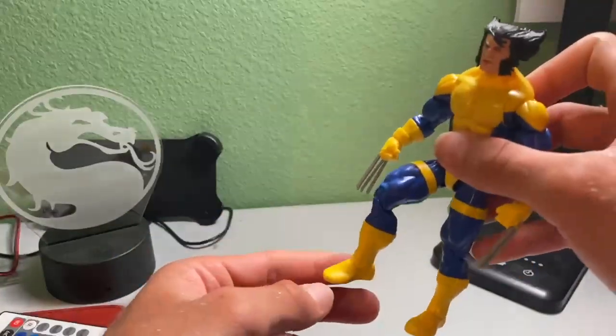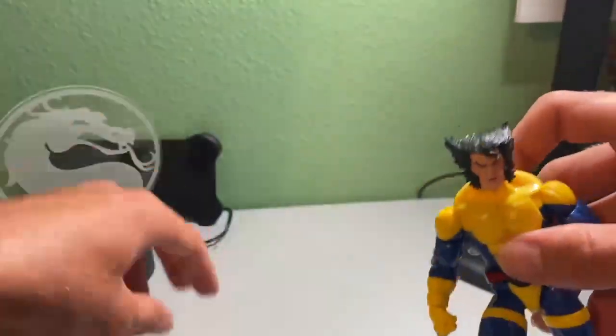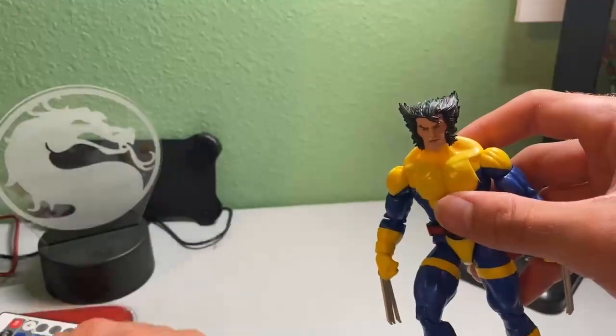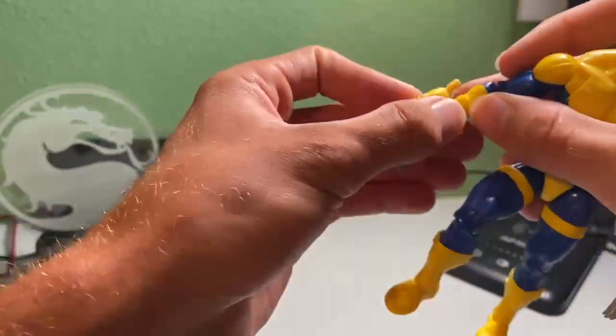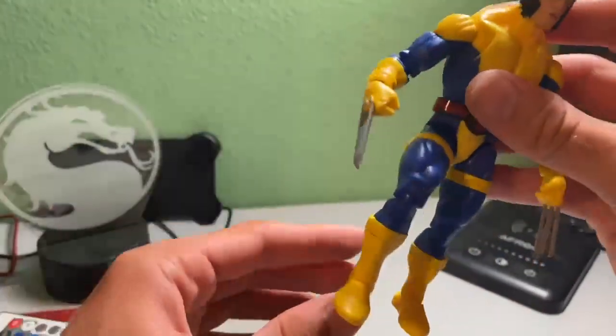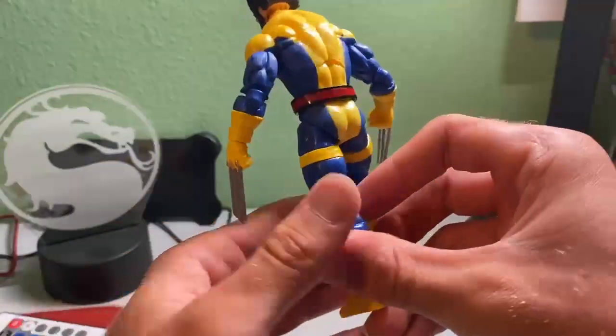Legs are movable too — really nice. I just love this figure up close. Here is the different face; if you wanted to change it, you just snap the head off and put the other one on. Same with the arms — you just pop it off and put the other ones on. These are the little clenched fist hands, which are really cool, but I'm putting them on with the claws, which is really cool.